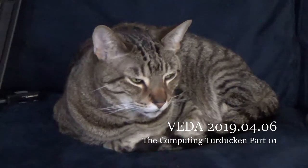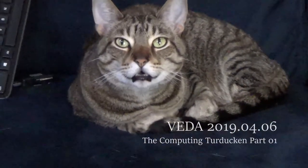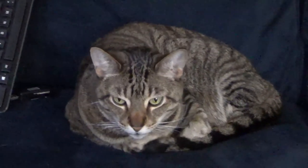You look quite a bit pudgier than you really are from this angle. It's okay. Good evening, internet.